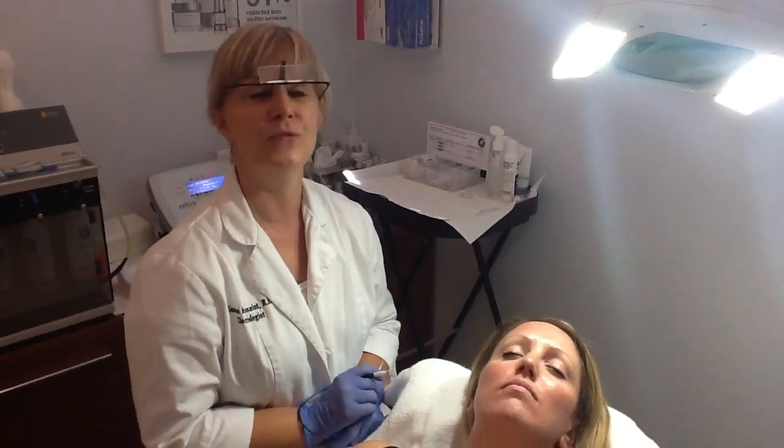So come see me at LaserImage, and I would love to help you with your hair removal. Thank you.